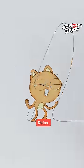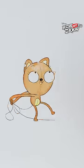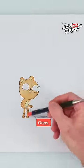Wait, stop! Relax! Look what we can do now! Yee-haw! Ouch! Oops! Sorry.